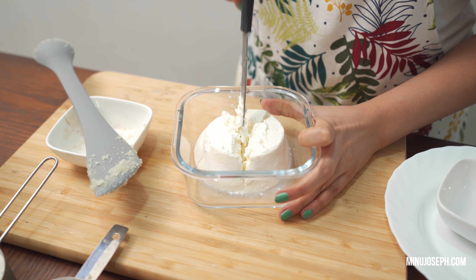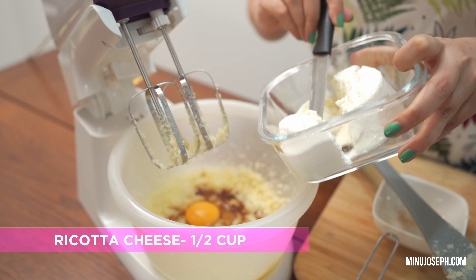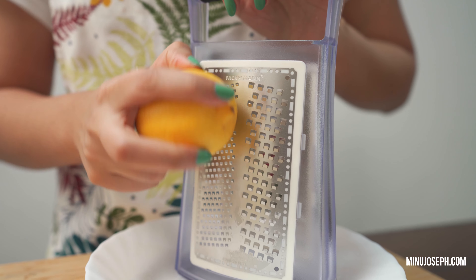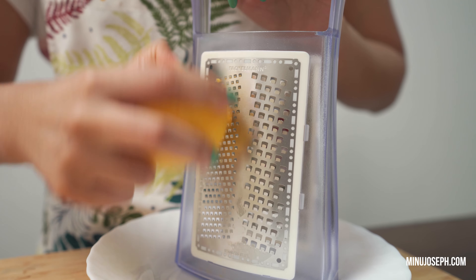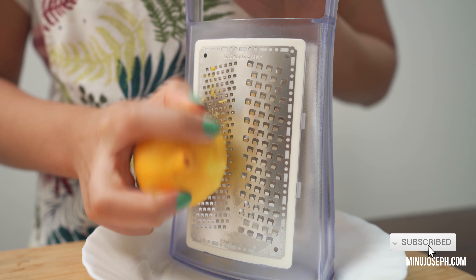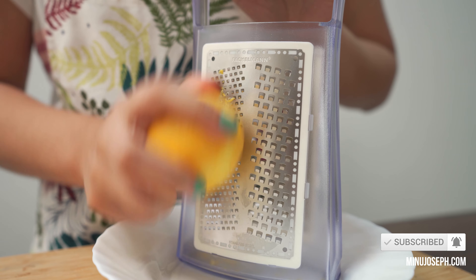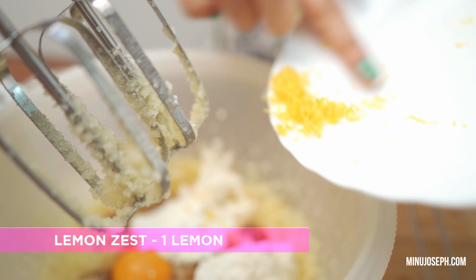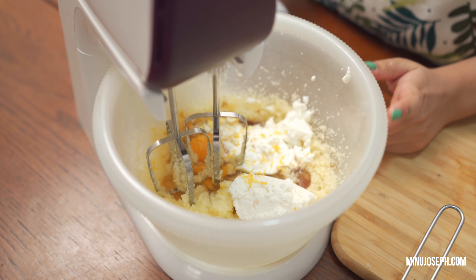Let's add 10 cups of Ricotta Cheese. Add 1 cup of lemon zest. Let's blend it.